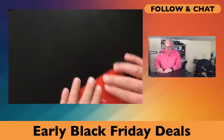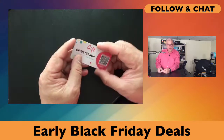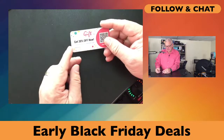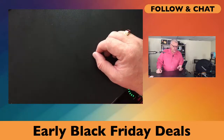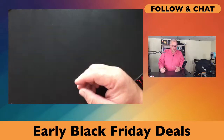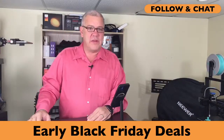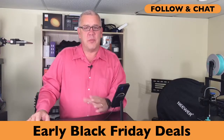Always click on the product and go to the product page because you never know if you're going to find additional savings. There are often extra savings here just by watching on Deals with David. So make sure you click on the product page of the product you're interested in.